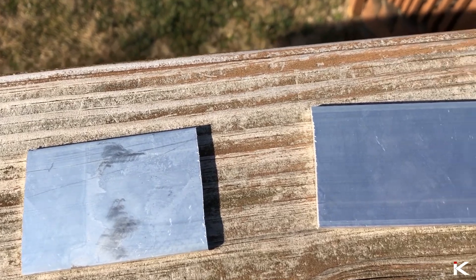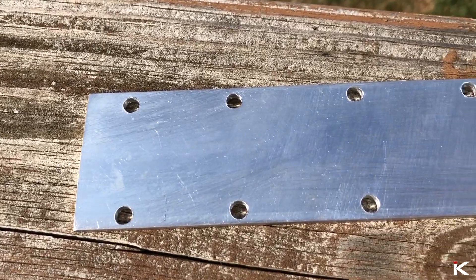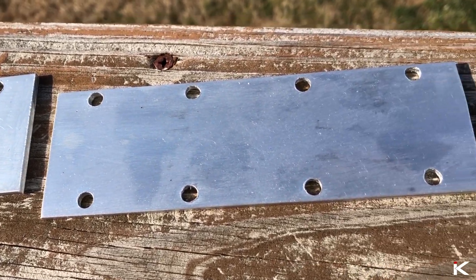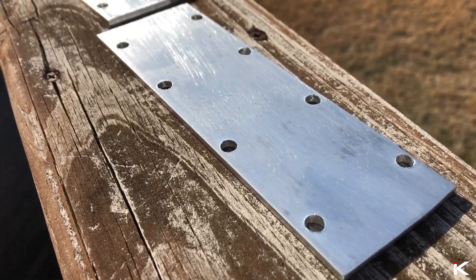With the templates, I was able to drill perfectly aligned holes in the aluminum. After cutting, the aluminum was given a good sand on both sides.